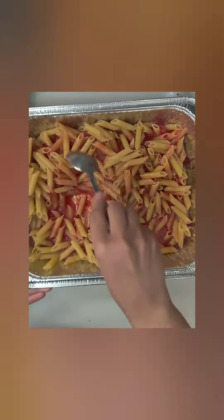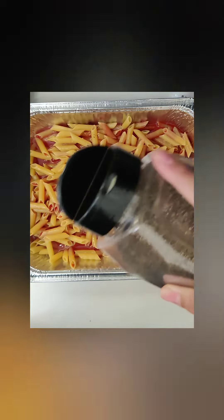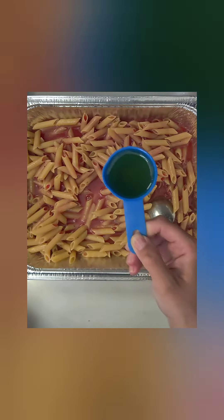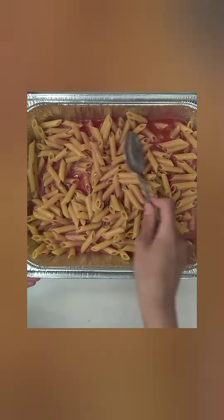Give it a good mix. Now it's time to season it — all you're going to need is to drizzle some black pepper and some garlic powder over it. After you season it, give it a good mix again. Now add in a fourth cup of avocado oil and once again give it a good stir.